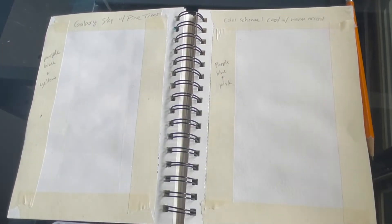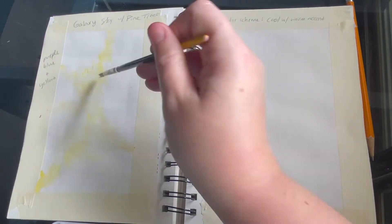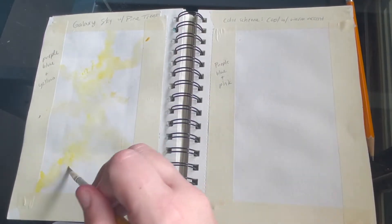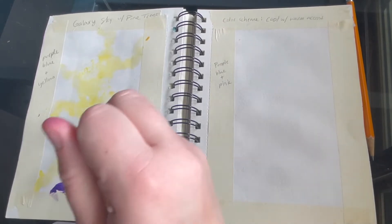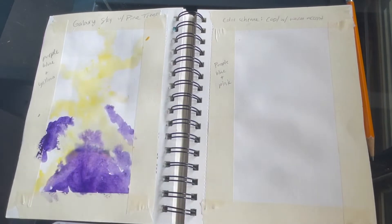This one is just my favorite one to do — it's a lot of wet on wet, letting colors bleed together. Again, choose your colors: one warm accent with cool colors. For the one on the left I'm doing yellow with blue and purple throughout. This process is a lot of just letting colors bleed together.